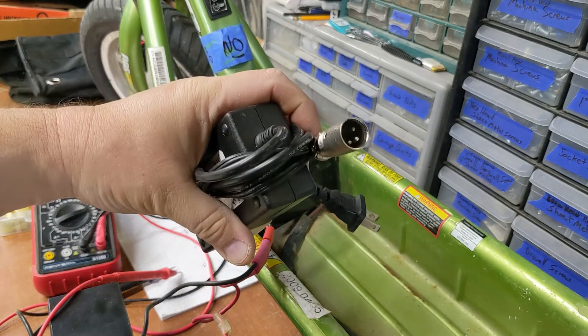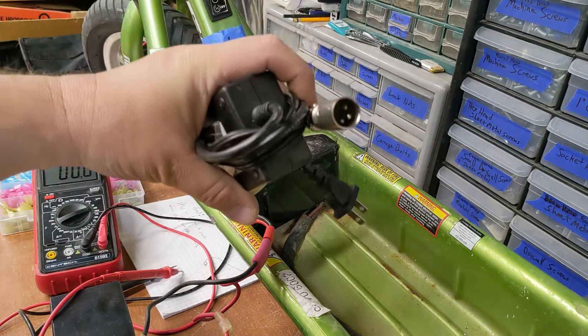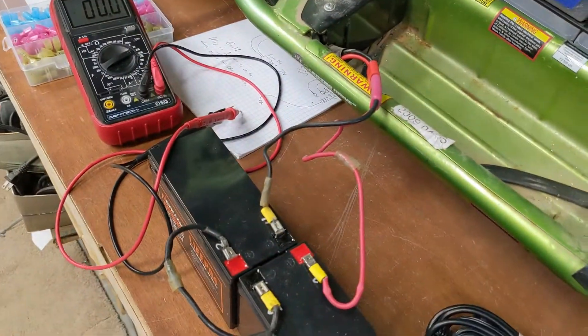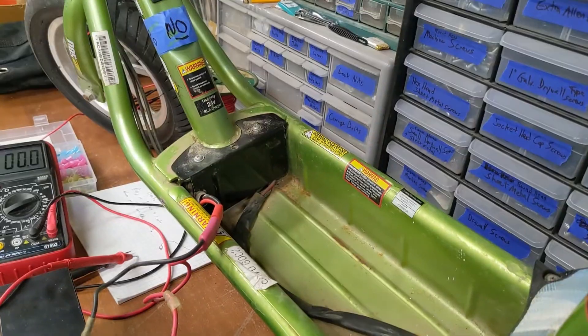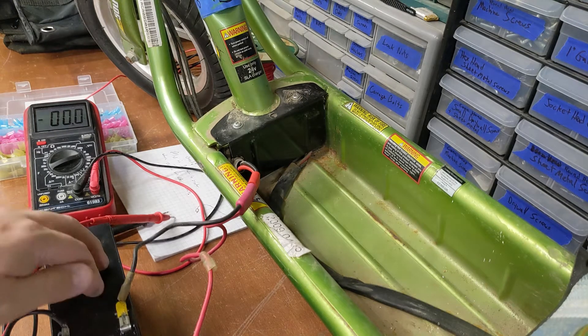This is the original 24-volt charger. The problem is, if you tried to use this female plug and run a 24-volt LiPo charger to it — these have onboard battery management system boards built into these sealed lead acid replacement batteries. The way they stop their charge cycle is they just cut off. So the voltage coming in, once it reaches full charge, it just says connection break. Your 24-volt charger is not going to do anything because it's not going to be charging the other one.